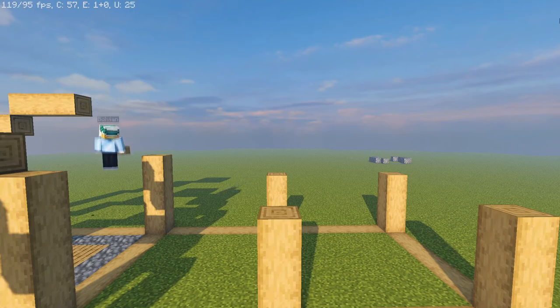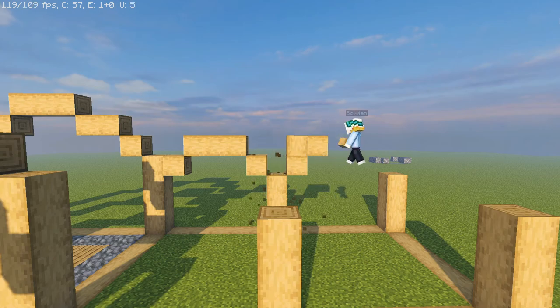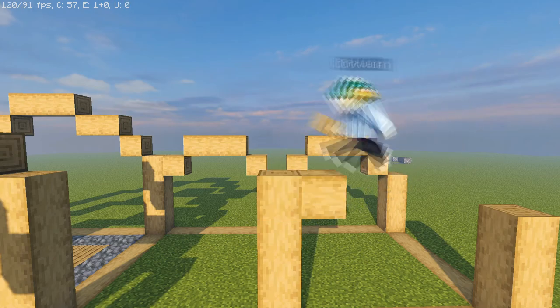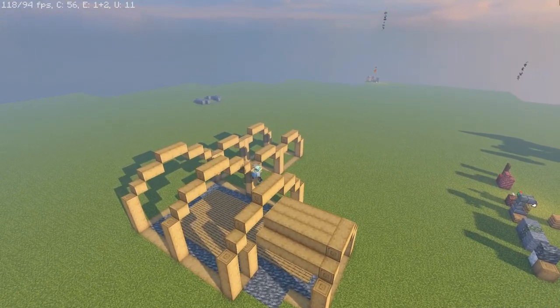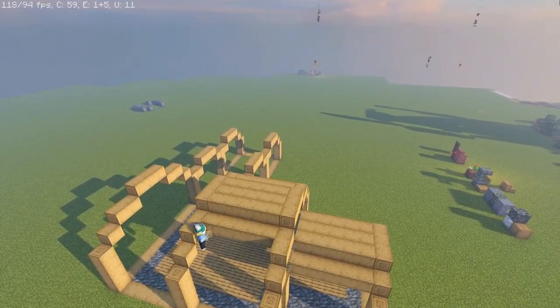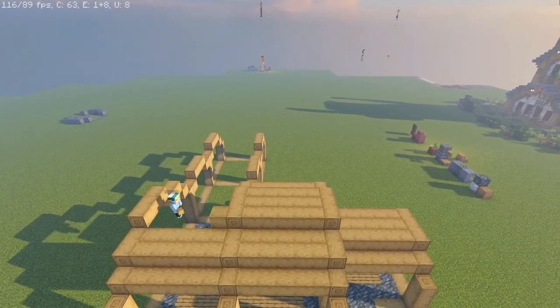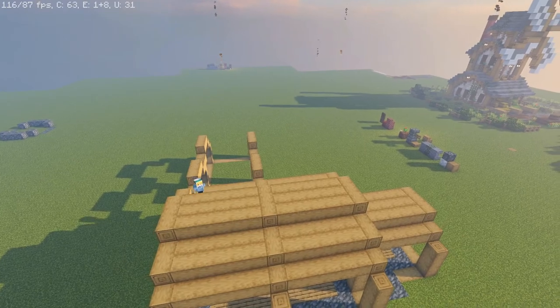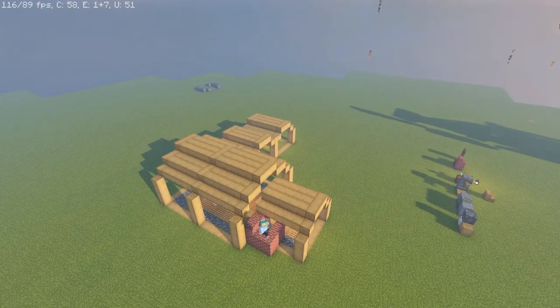For the rooftop on the stable side, we're going to go over one and then up three, just like the rooftop at the very beginning of the house, because of the way the staircases line up. One last thing for the framing: we're going to drag all the oak logs across connecting up the rooftop pieces with stripped oak. This makes framing easier and also adds decor to the inside so you're not looking at the bare rooftop from underneath.